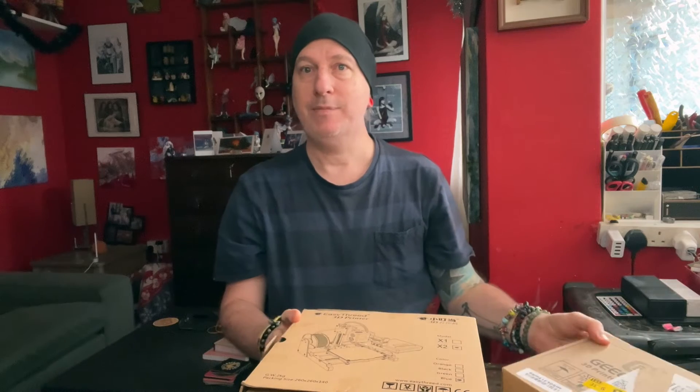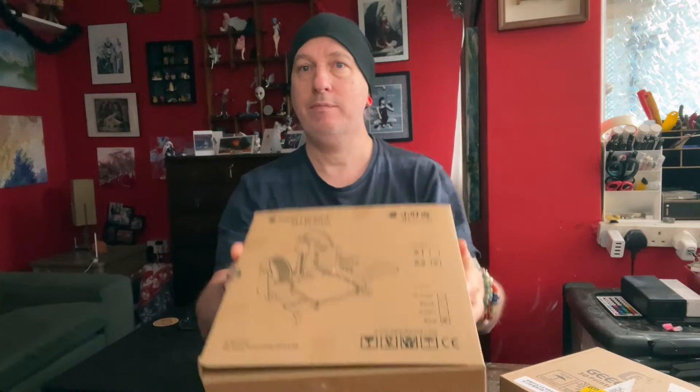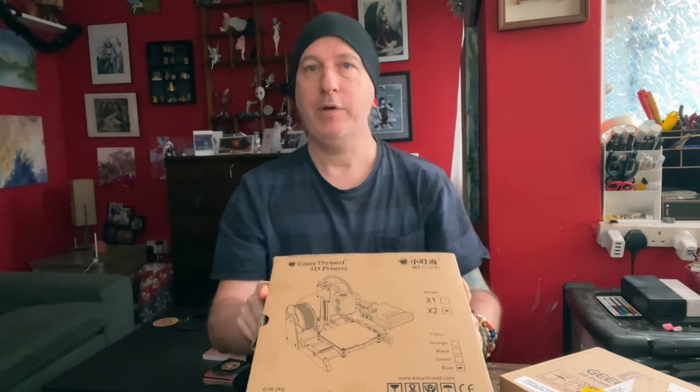It's Boxing Day in the UK, or in our case Unboxing Day. Christmas presents — a good Christmas present and a 3D printer.